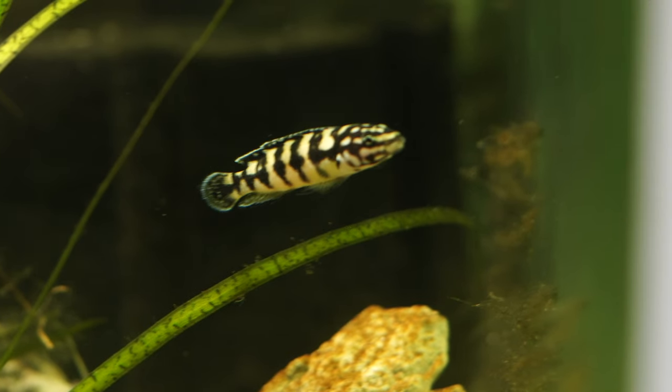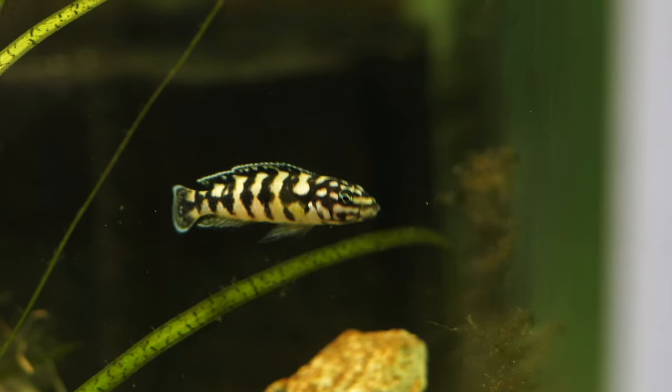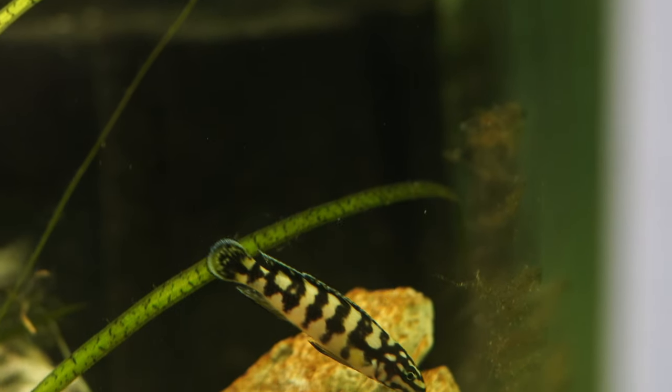Julidochromis are an omnivore, so they will appreciate proteins and also vegetable matter in their diet. Don't feed them too heavy on the protein, but also don't withhold the protein from them — keep them on a varied diet and you'll find that they'll come on strong with colouration and condition.